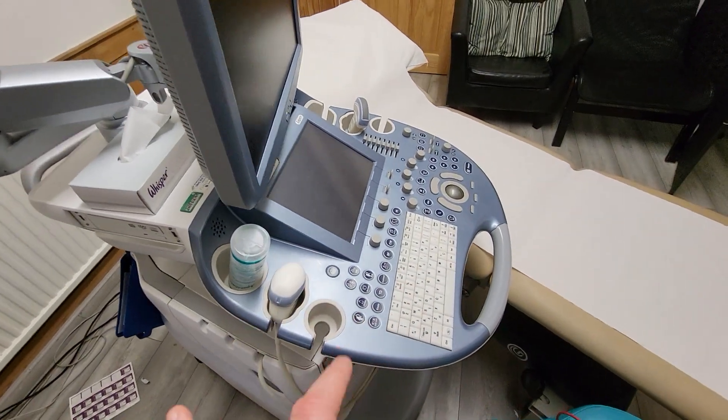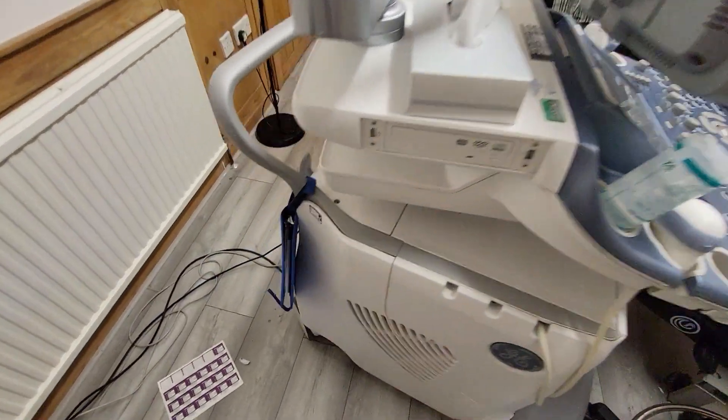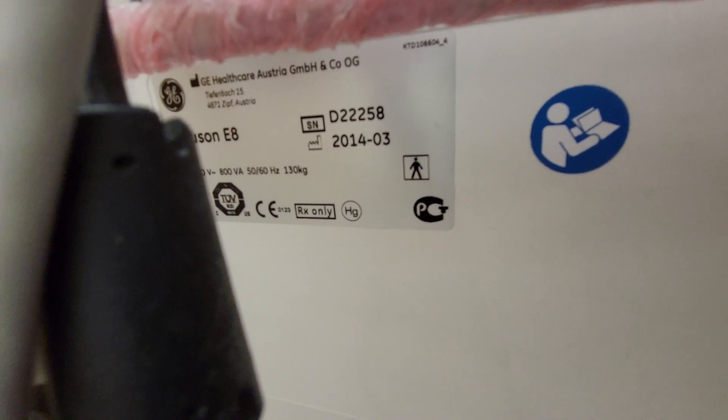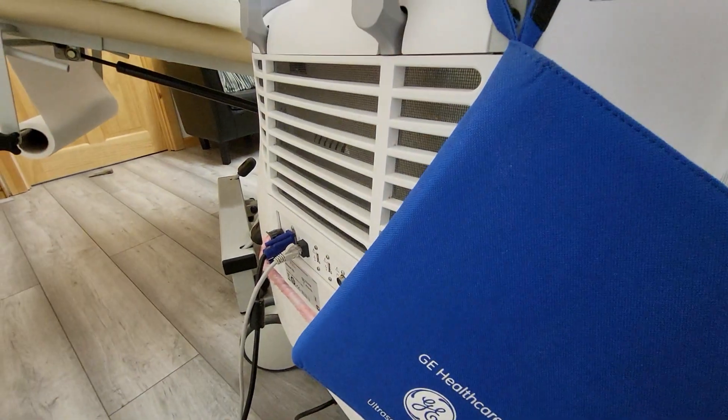You'll come across machines like this particular medical device. And if we come round and show you, you will see — sometimes on the equipment — there's a little logo of a person in a square. That determines that this piece of equipment is a medical device.